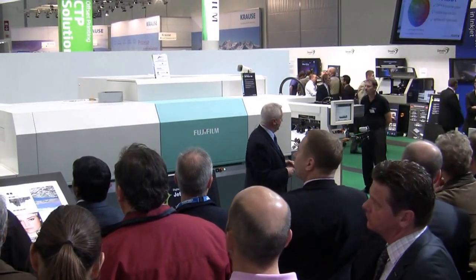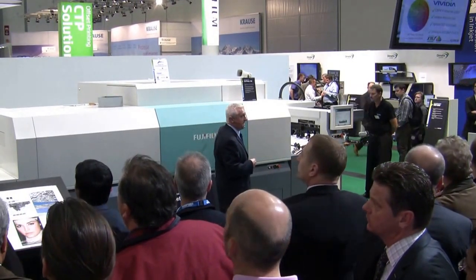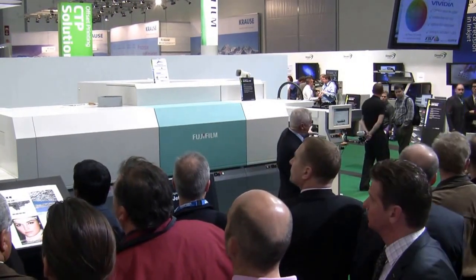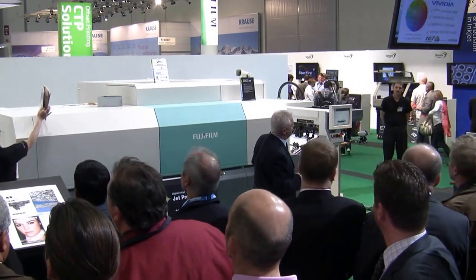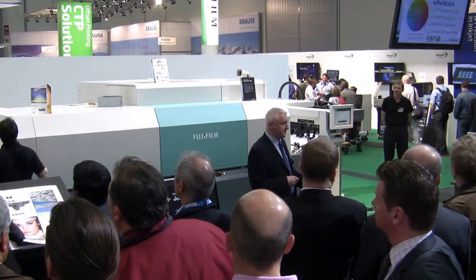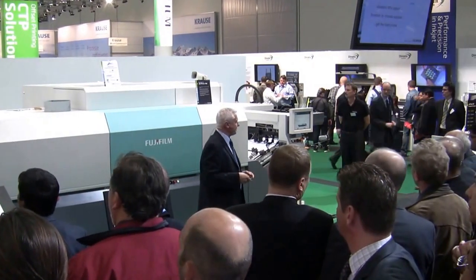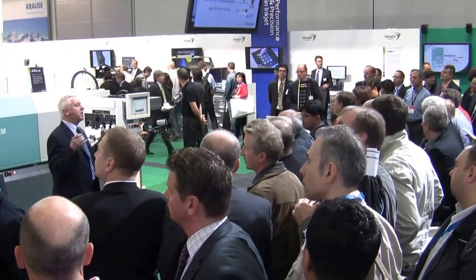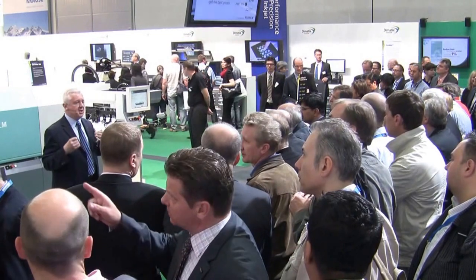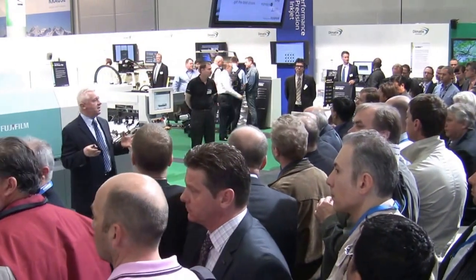Cyan, magenta, yellow and black — jetting through Dimatix print bars, variable droplets down to two picolitres in size. The sheets that come off the press are lightfast to ISO standard, and we're also printing to the ISO 12647 colour standard. Do have a look at the samples at the end of the demonstration. Our customers can use ordinary standard offset-grade litho paper — there's no requirement for expensive digital papers.